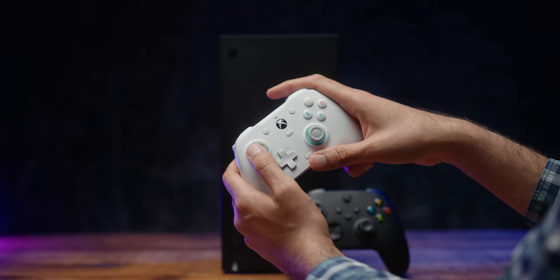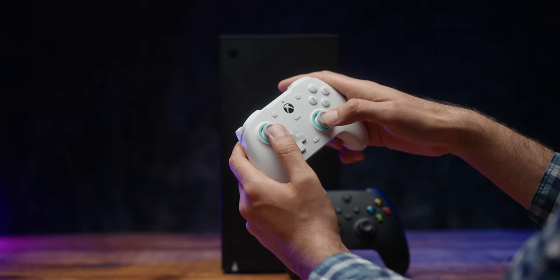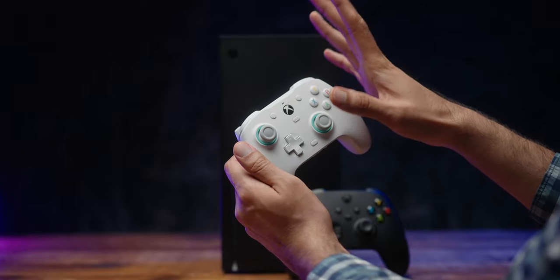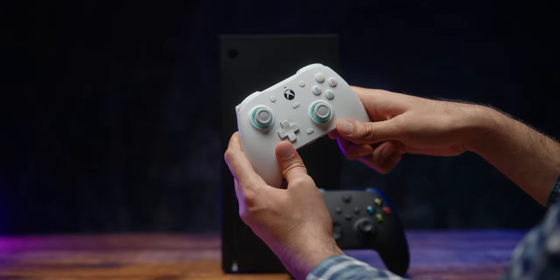One thing that bugs me a little bit: the anti-friction rings are actually quite good, but if you push against them they make a bit of a noise. That's a sticking point for me because I use open-back headsets and I hear that a lot, especially in games when you're pushing forward to run. But all in all, it's a very solidly built controller.